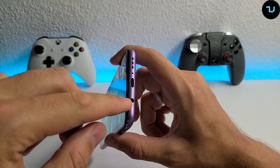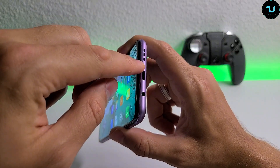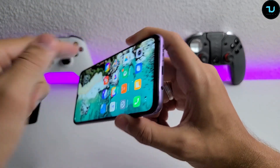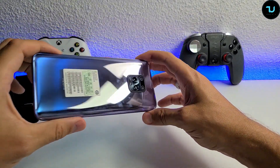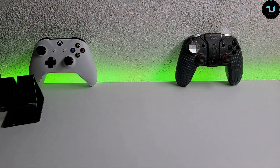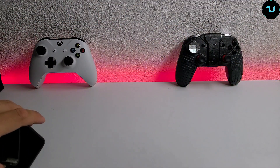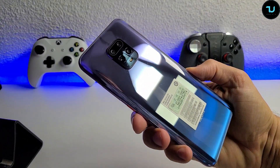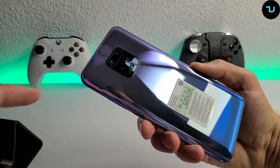On the bottom there's a USB-C port, 3.5mm headphone jack, and the main microphone - the noise cancellation mic is on top. It has only one speaker; it does not have stereo speakers. On the back there's beautiful purple glass - really beautiful color. There are four cameras on the back.